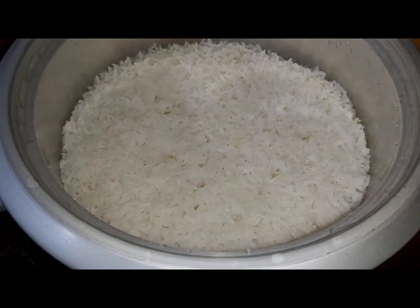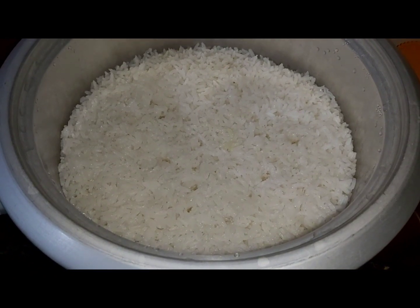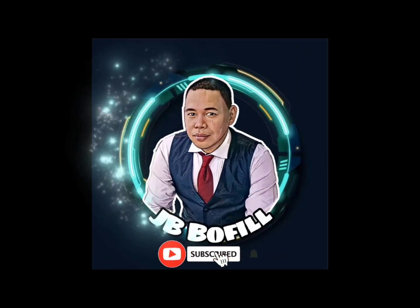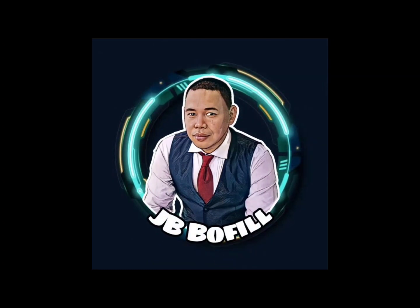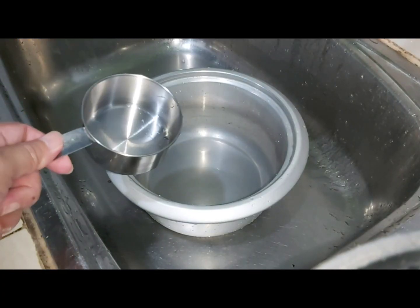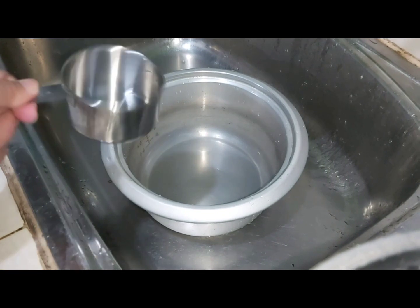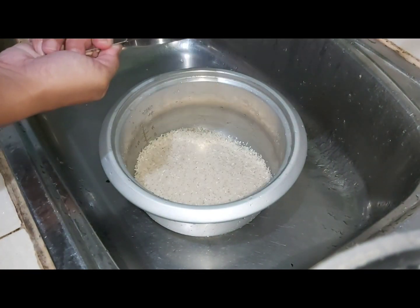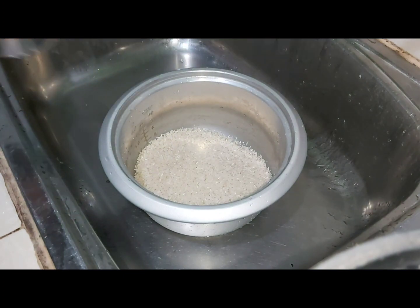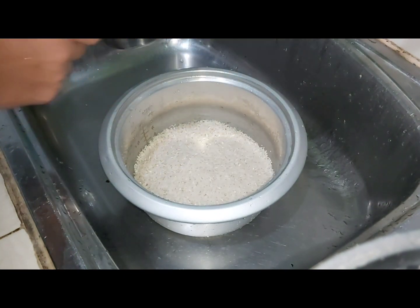Hello guys, today we are going to cook rice. We are going to use a measuring cup, or you can use any cup that you want, as long as we can also use it to measure the water.